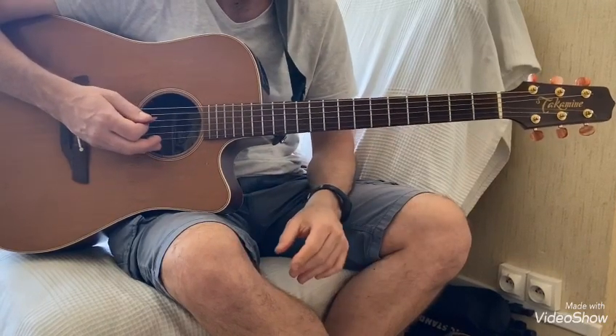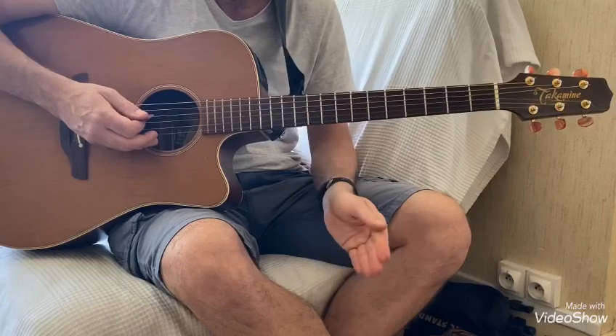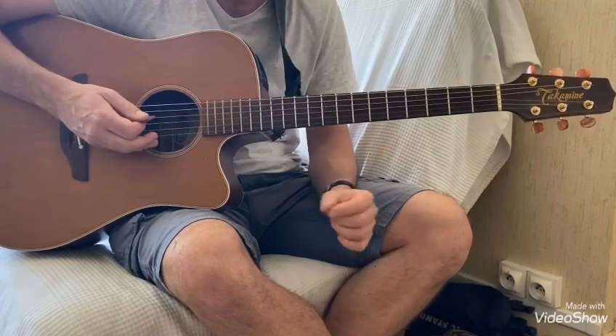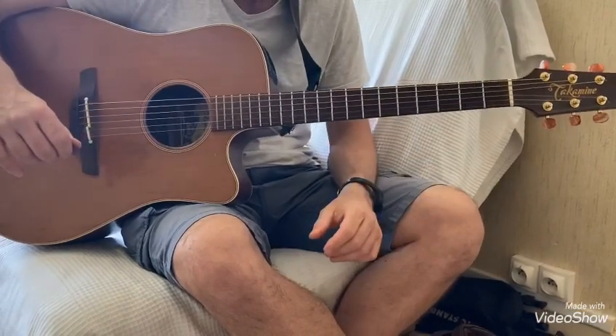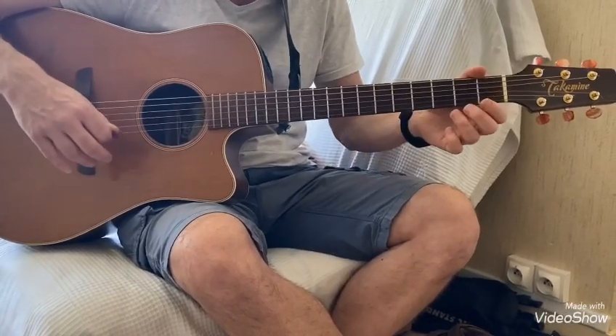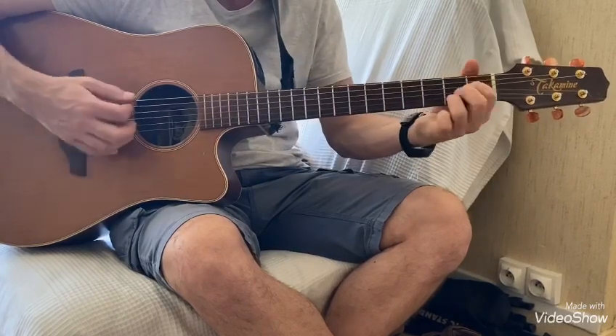Donc là on a toute la chanson : premier couplet, premier refrain, deuxième couplet avec la petite variante, et le deuxième refrain c'est le même. Ensuite il y a un solo avec les accords du refrain, sauf qu'on passe pas sur le Do et le Sol. On ferait juste Ré, Si mineur, Sol, La, pendant le solo.